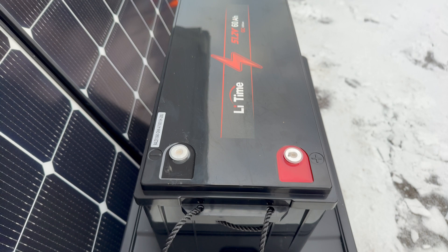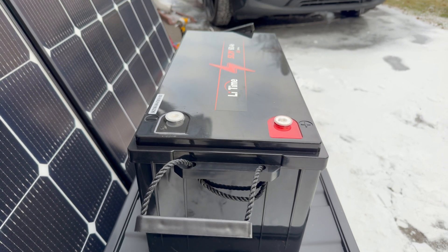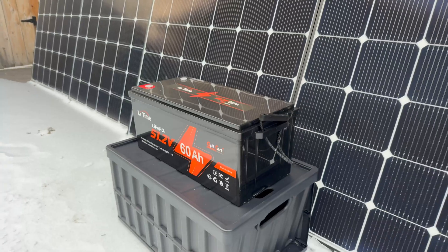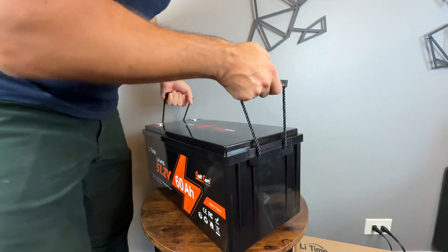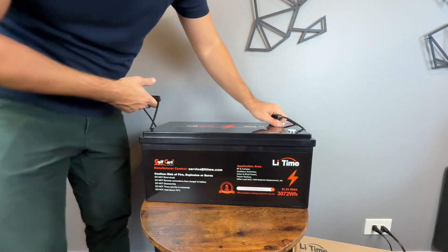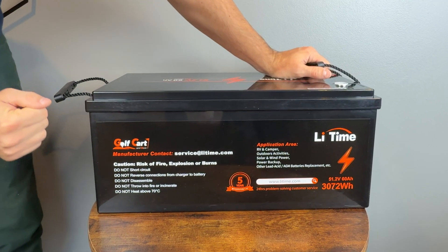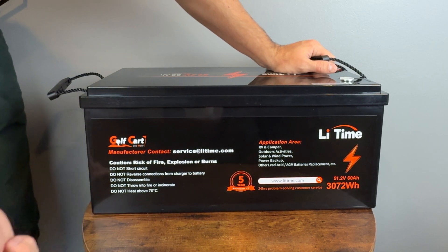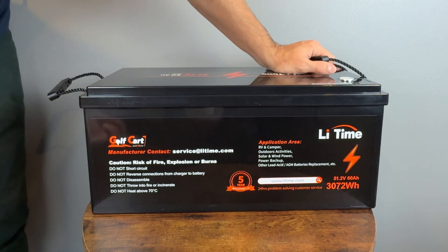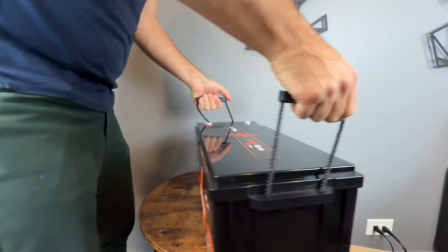This battery sells for $630 with free shipping — not cheap, but a good value considering the specs and LiTime's reputation for durability. On the sides we have caution labels: do not short circuit, do not reverse connections, do not disassemble, do not throw into fire, and do not heat above 70°C. It also has a five-year warranty.